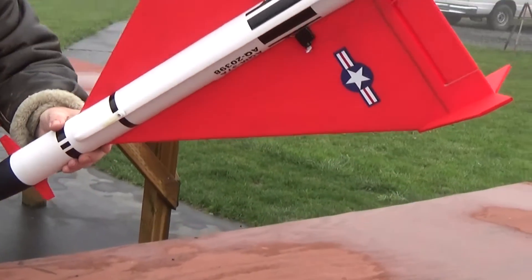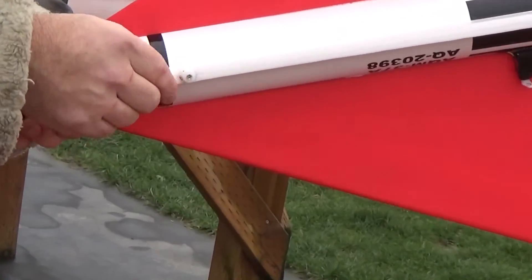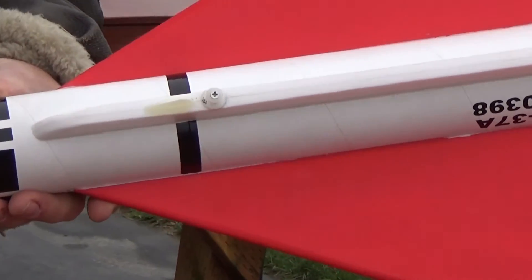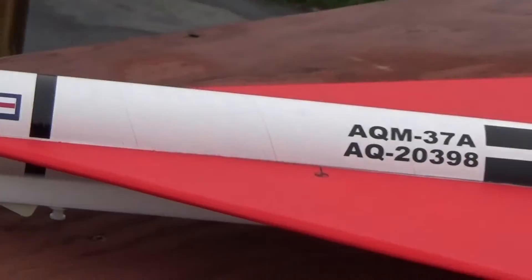And upside down — it's got a simulated conduit on the bottom that's laminated foam. The rail buttons and skids that protect the rail buttons are mounted on the bottom, and that gets the body up high enough so that the wing tips don't drag on the ground.